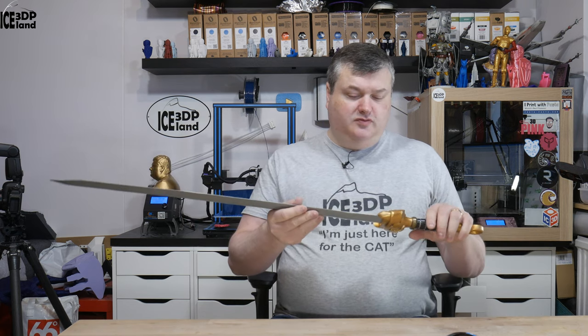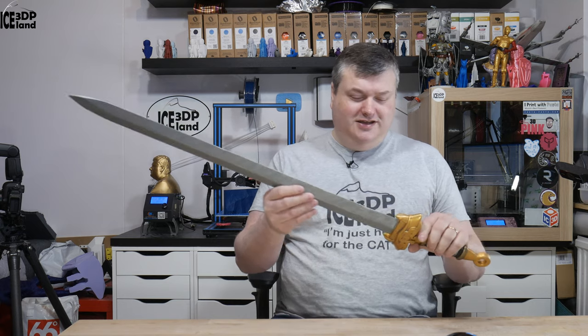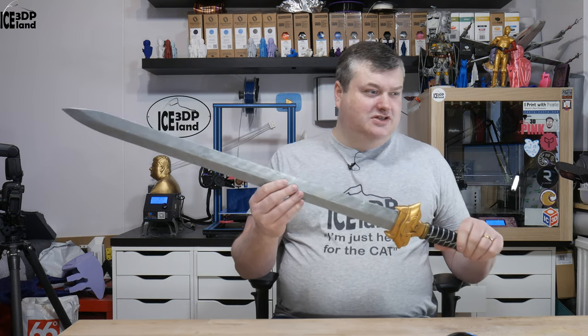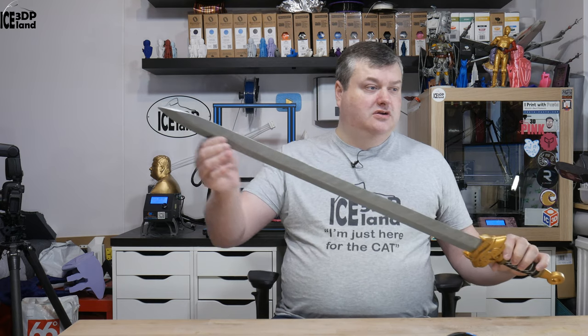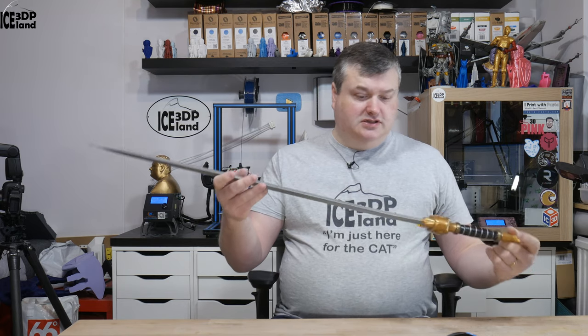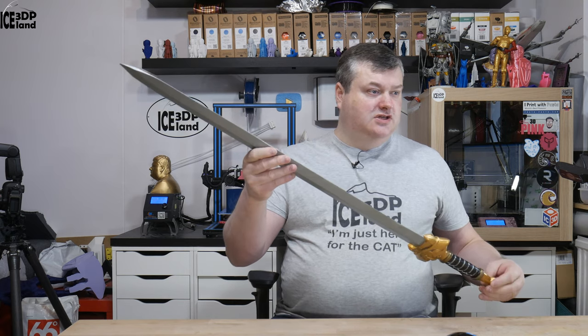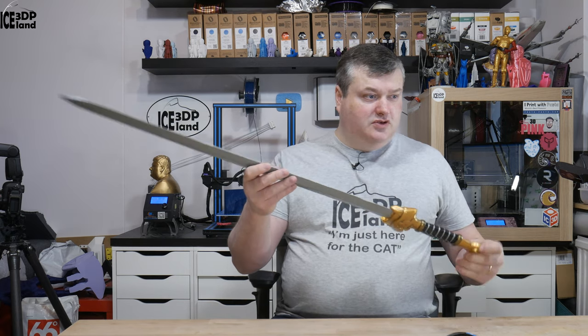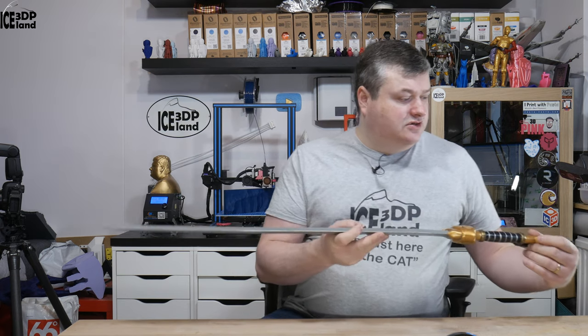It maybe won't be a good functional sword because it's just glued together — it's not very strong, there's no metal rod going through it — but as a show piece I think it's pretty nice. I've spent a good amount of time on this model and had great fun. I'm going to switch over to the close-up camera to show you a little bit more close-up.